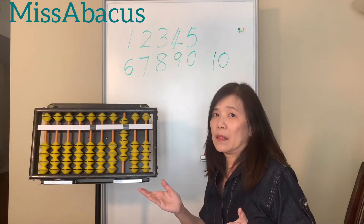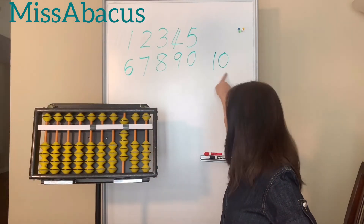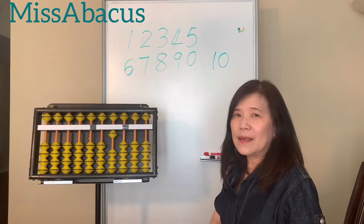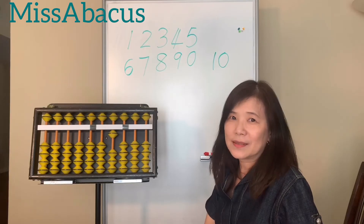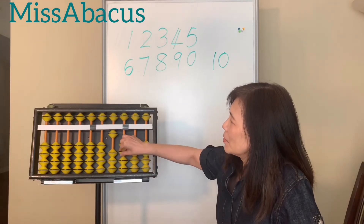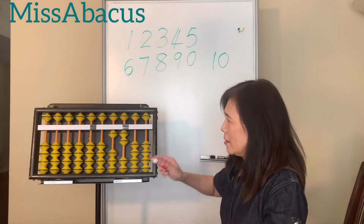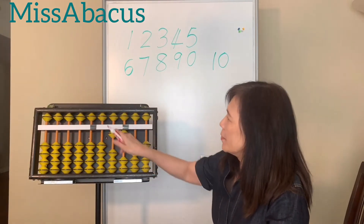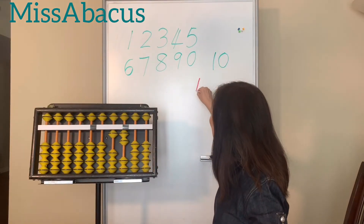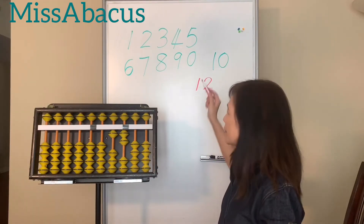We've used all the beads on the ones place. How about ten? You know how to write ten — it's one and zero. That's ten. So easy! You just count the beads and you know the number. How about this one? You see all zeros here except the first bead shows one and the second row shows two. So this number is twelve.